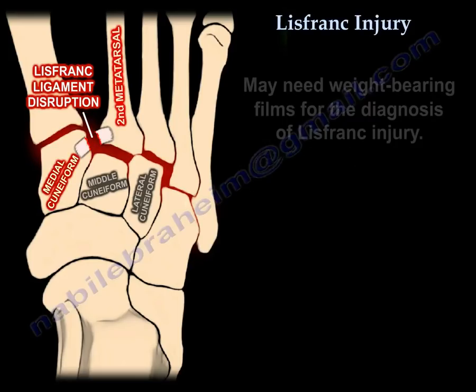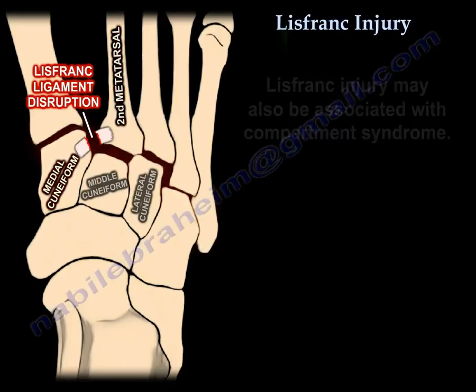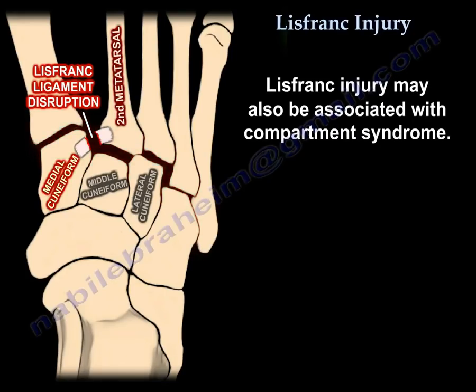You may need weight-bearing films for diagnosing Lisfranc injury. Lisfranc injury may also be associated with compartment syndrome.